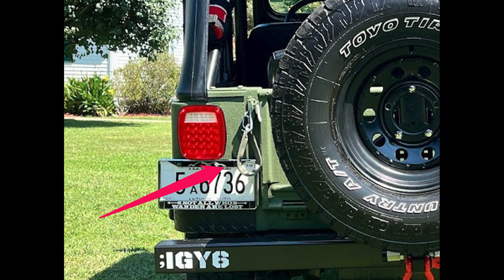I installed tailgate chains with cloth covers on the tailgate. I used bungee cords before, which worked, but this looks much better to me.